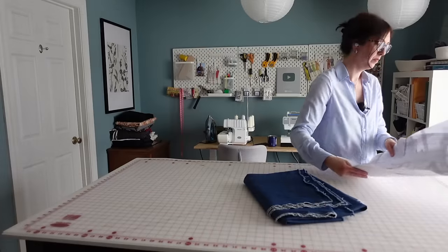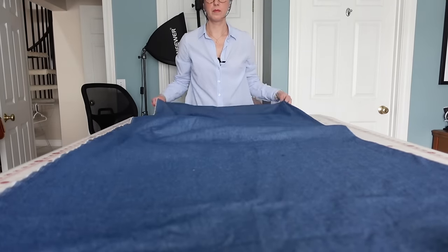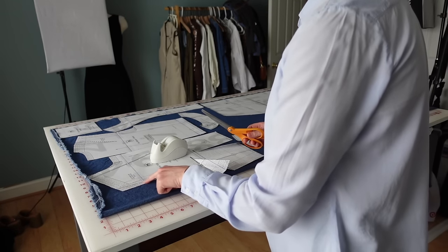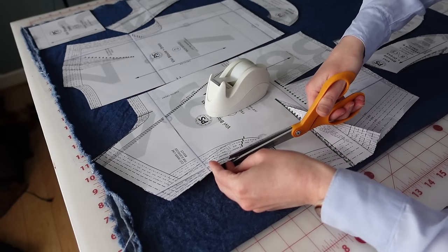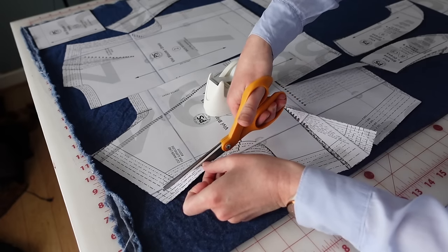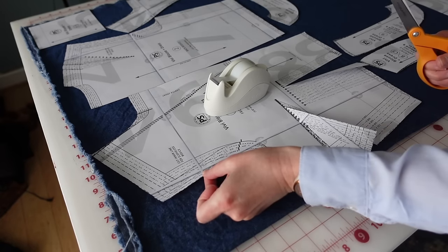I'm so chatty today because I haven't filmed in forever! So I'm going to get started cutting out the pattern from my denim. Also, if you're sewing the sleeveless version, you'll want to trim off the edge of the shoulder — there is a line marked for that — because the shoulder edge comes in just a little bit. If you don't trim this off, the facings will not fit. I'd recommend hanging on to that piece and tacking it back on if you want to sew the version with sleeves.